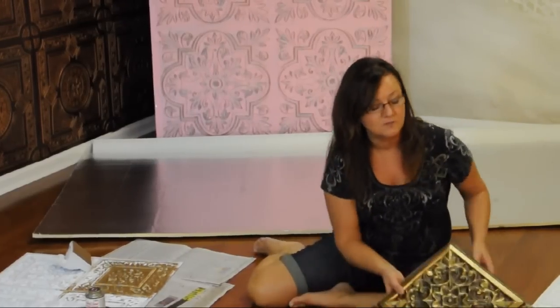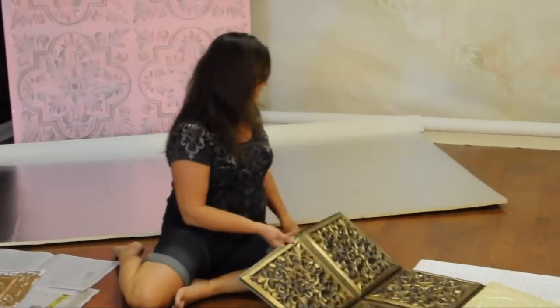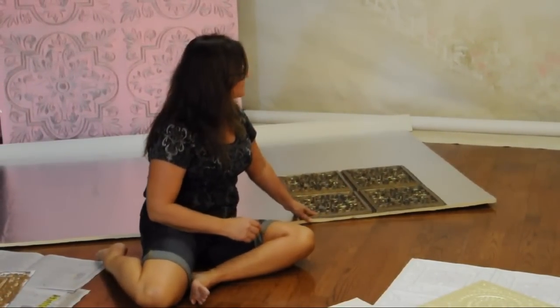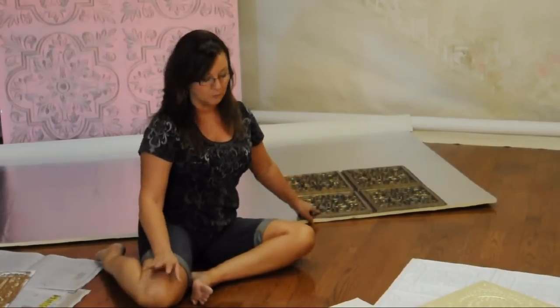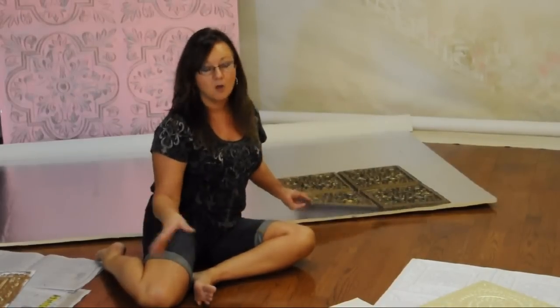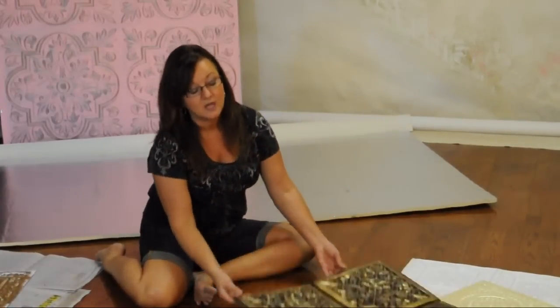The first thing I would do is glue down all eight tiles. I like the 2x2 tiles because they fit perfectly — two tiles give you your four foot and the four tiles give you your eight foot length, so it really fits the 4x8 panel perfectly when you use the two-foot squares. Although you can be creative with smaller ones and mix and match your designs — it's endless what you can do.